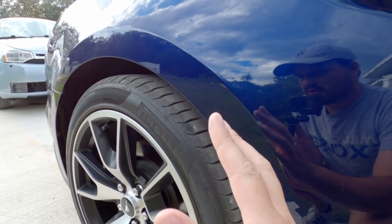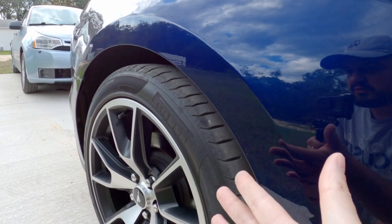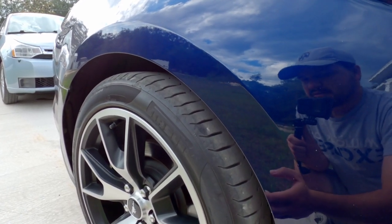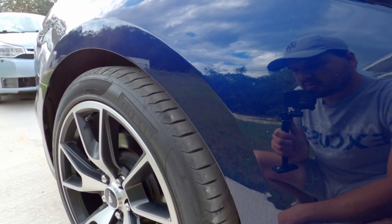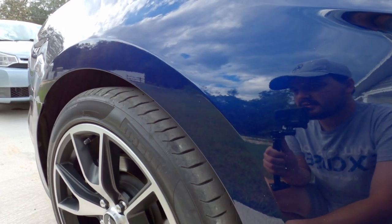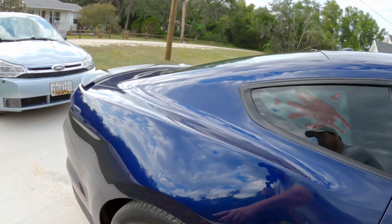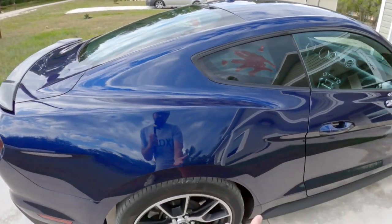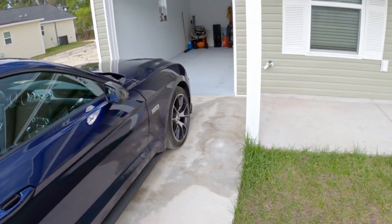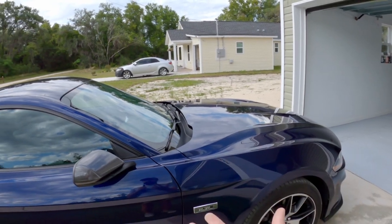If you're trying to get a good zero-to-60 time, or a good ET on a quarter-mile run, and all it does is spin — that's no good. Surprisingly, even in the snow, these tires did well despite being summer tires. But it is what it is — 23,000 miles and they have just a little bit of life left, which gives me enough time to look for replacements.